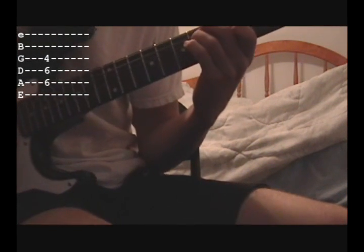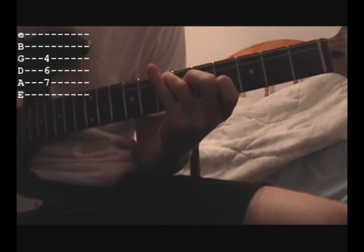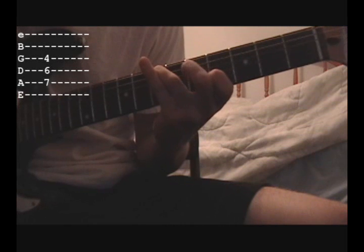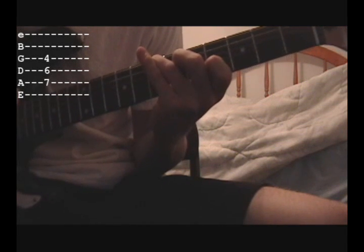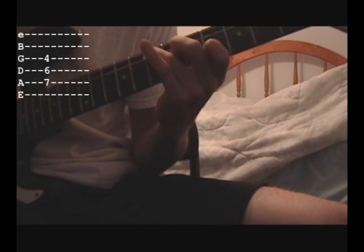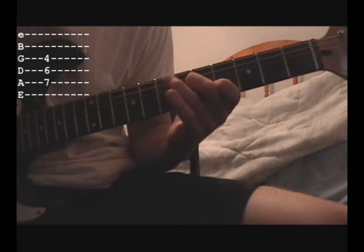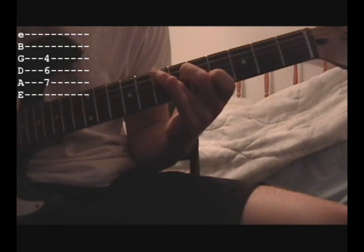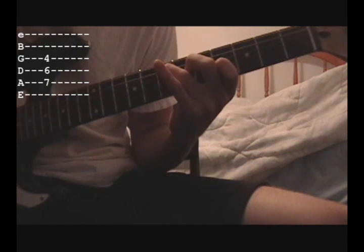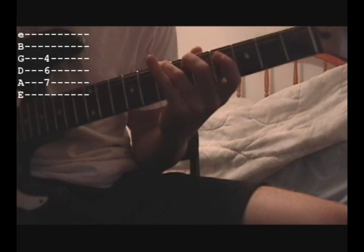The next chord shape: leave your pointer finger in the same spot, and then your middle finger is on the 6th fret of the D string, and your ring finger is on the 7th fret of the A string right here. So it goes from this to this.